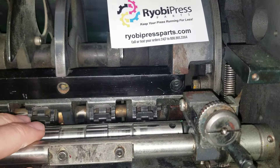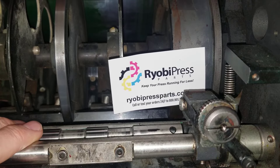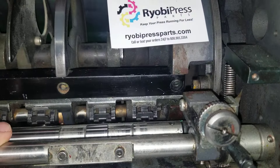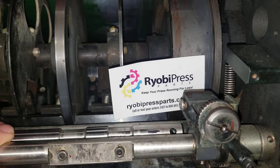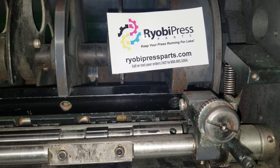Going about five or six clicks each time. Do the same thing again — there's one, little over one and an eighth. I'll go back about two clicks and that's it. That's how we're setting the upper feed roller dwell on the 3302 — same process applies to the Ryobi 3300 and 3304.